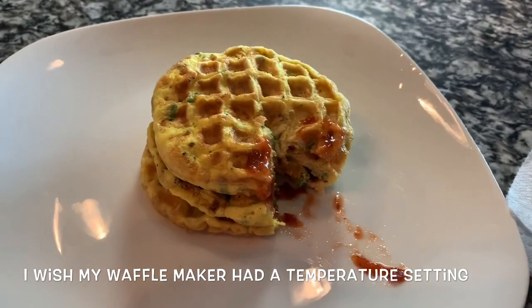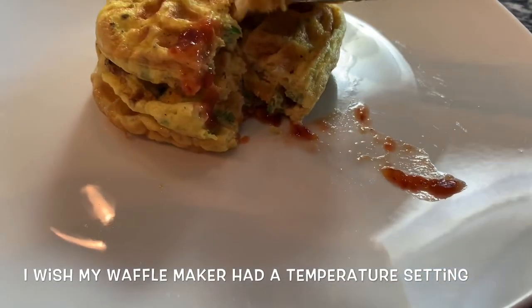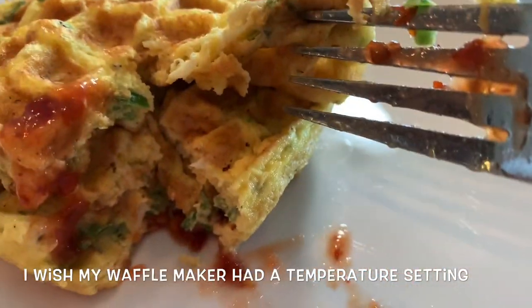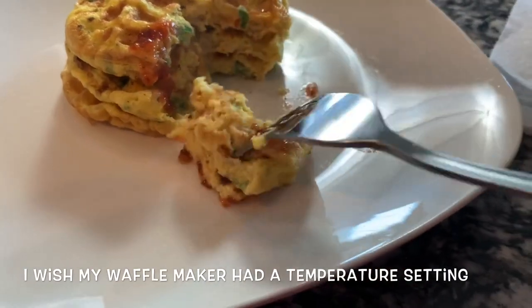Oh, that was just some sambal I put on there. And it's cooked all the way through — all the way through. That's crazy!